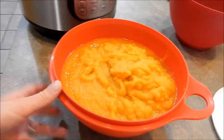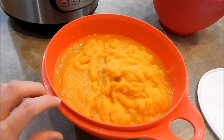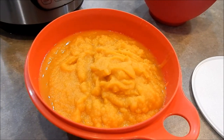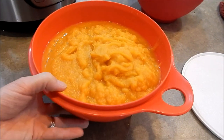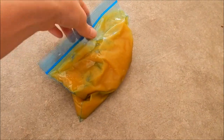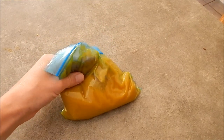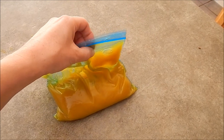Here it is — all of the pumpkin from that one pumpkin blended up into puree. I'll go ahead and put this into bags. I like to put it in one-cup bags in the freezer and freeze it up to six months. I don't know how many cups that is — probably like six. So I put the puree into little sandwich bags, and when I need to use them I just pull one out. Right now I'm going to make some muffins, so I'll just dump this in.